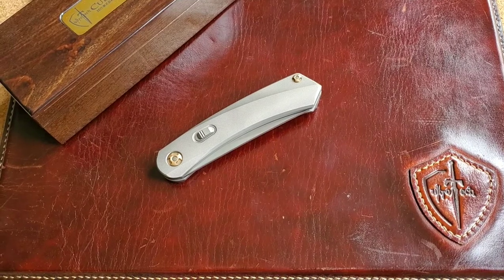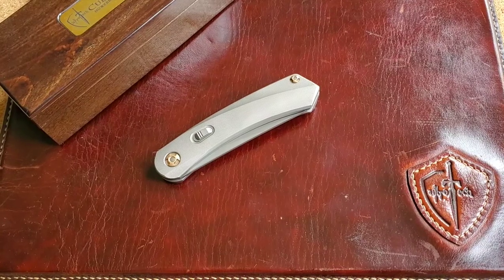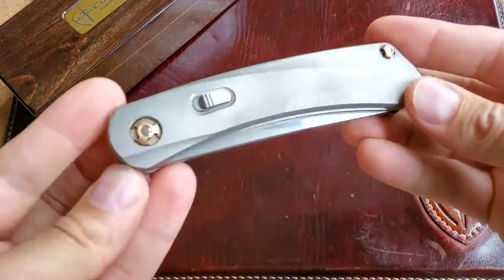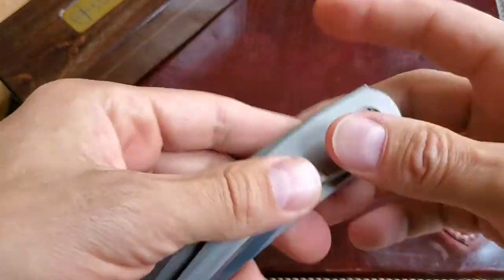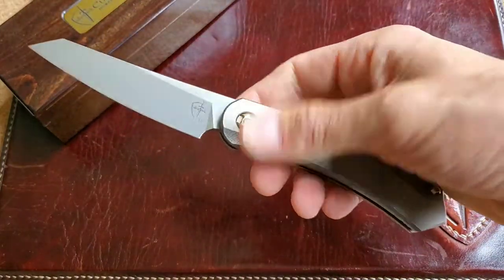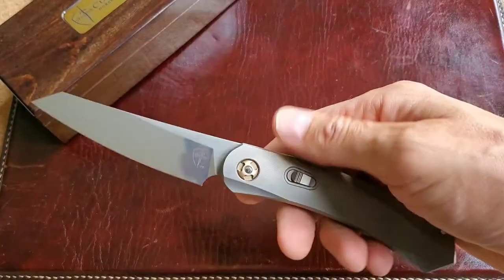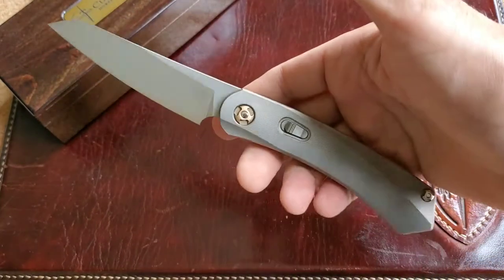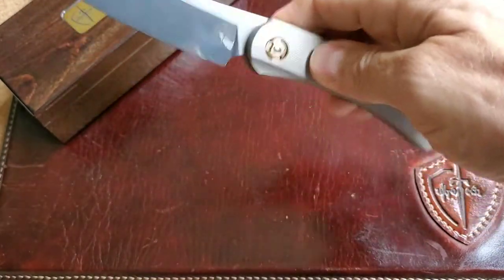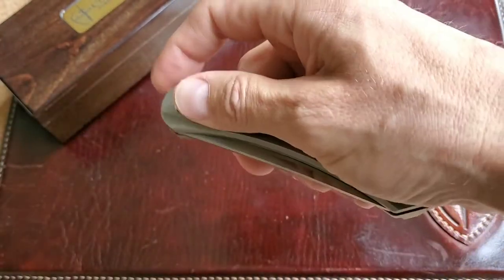Hi guys, on my last video I told you to stay tuned and wait for something new and exciting from CultureTech Knives, so here we go — the CultureTech Urs. CultureTech is the Russian knife-making company, and 'Urs' in the Chechen language means 'knife,' so it's hard for me to say 'Urs the knife' because you'd basically be saying 'knife the knife.'